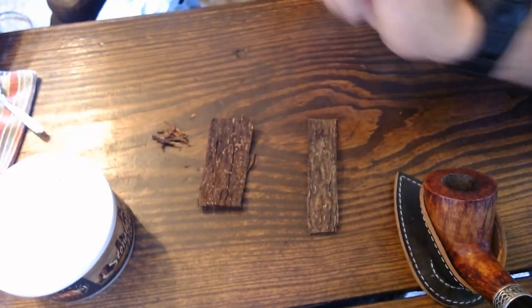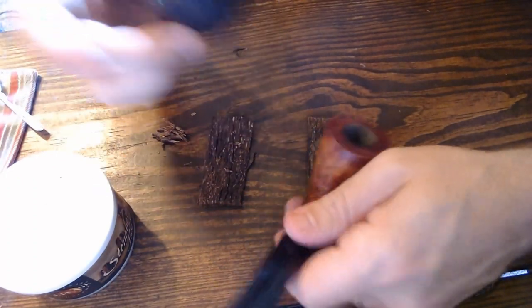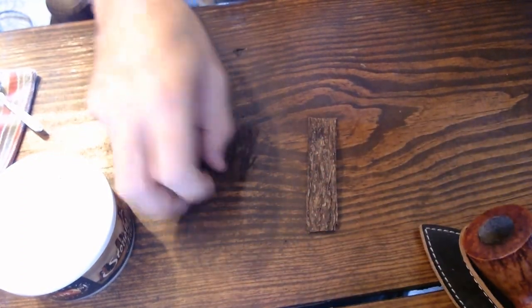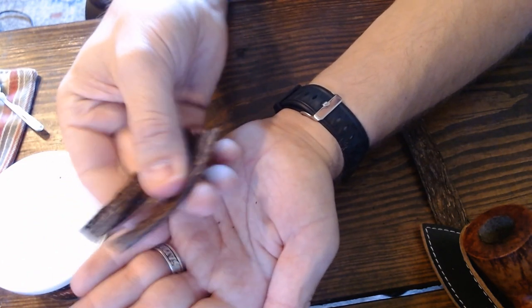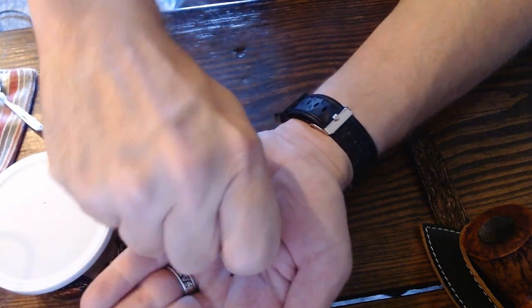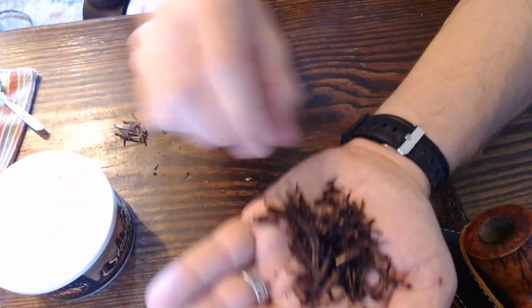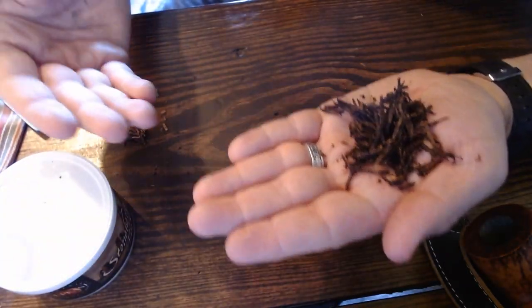When starting out, the full flake form might be frustrating if you can't keep your pipe lit and want something more efficient. That's how I started — I would rub out my flakes. Rubbing out a flake is simply taking the flake and rubbing it apart, almost like crumbling it up. You don't want to get it too crumbled though, as you don't want tiny bits stuck in your pipe.